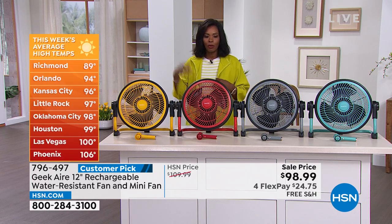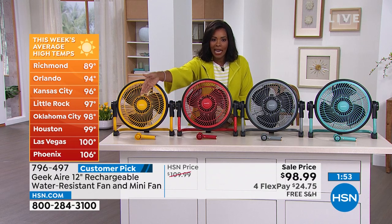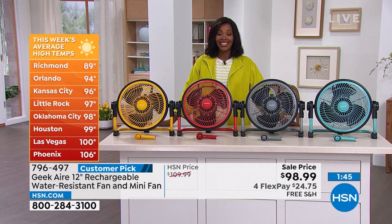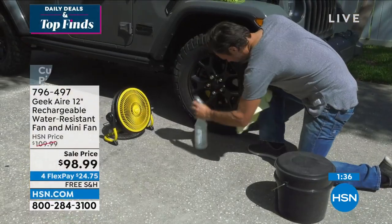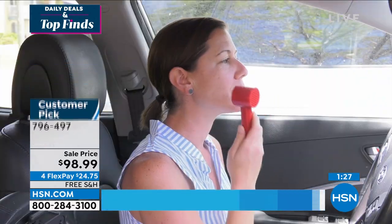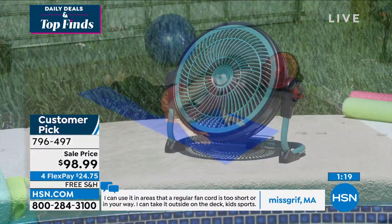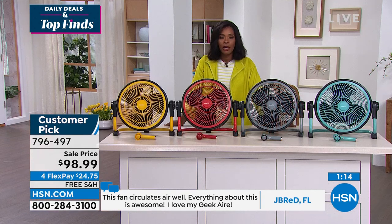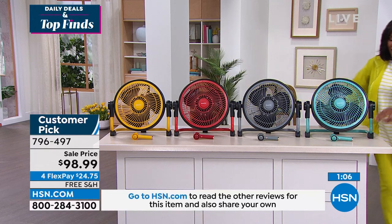We don't want to stay sequestered inside — we want to be adventurous and exploring, or just enjoying our backyard or front yard. Have a fan you don't need to plug in, that's water-resistant, only 12 inches, only seven pounds, easy to pick up and go. If you want it in turquoise, we now have fewer than 300 remaining. You get the 12-inch fan and the mini fan together, same color. Also available in gray, red, and yellow — the choice is yours.